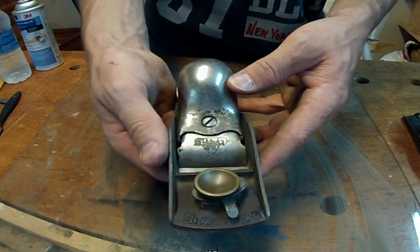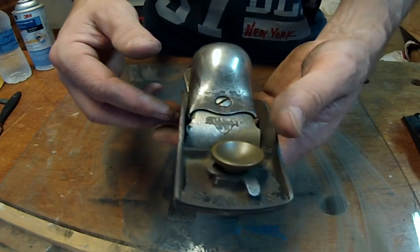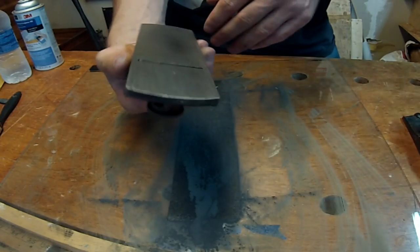This plane right here is the very first one I ever got, and it was given to me by my wife. She surprised me, and this one I've kept in pretty good condition. I use this one quite a bit — it's got an edge on it already, but I'm just going to go ahead and touch it up.